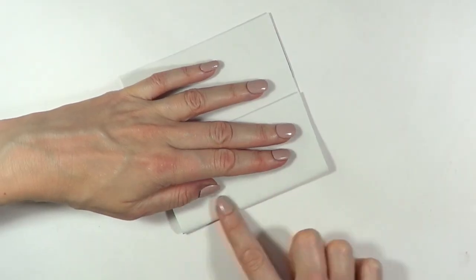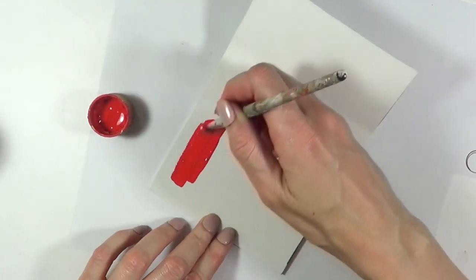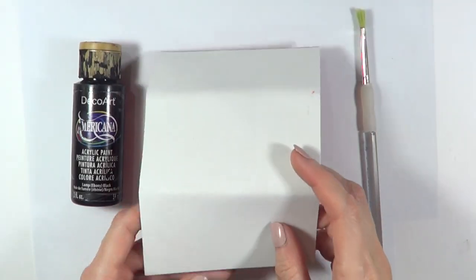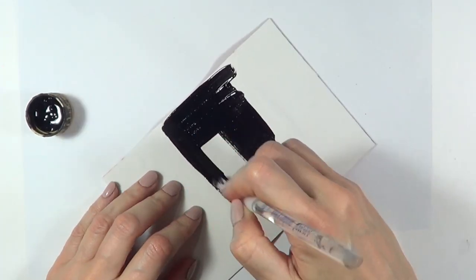I cut it but ended up cutting a bit more. I'm going to be taking red acrylic paint and a brush and just paint that part — this is going to be the inside of the bag. I'll give it a few coats. Then I'm going to take red acrylic paint and another brush, put it upside down, and paint the back of it.